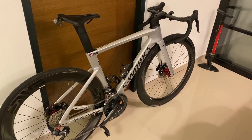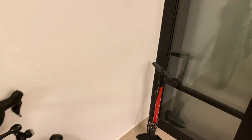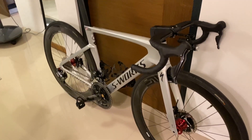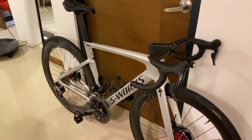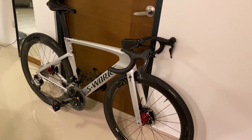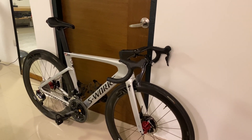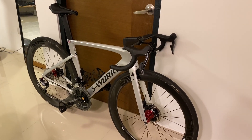If you watch my previous video, I've been running on a Tarmac SL6 Specialized which was a Factor, and I've been eyeing on a Venge — not this particular frame, but I've been eyeing one. I've been looking on several platforms online. As you know, the Venge is no longer in production anymore, but surprisingly a few shops are still selling it. I'm not sure — maybe these are back orders or some leftover stock — but I could never get my hands on a new Venge.